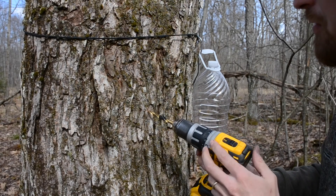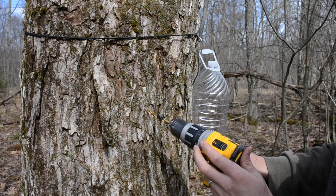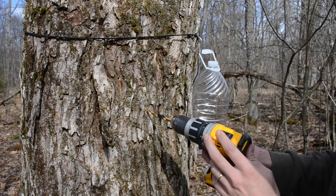All right, so I'm gonna drill my tap hole and I'm gonna drill it at a slight upward angle, just like that, so the sap flows downhill.